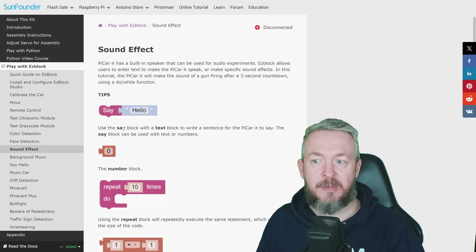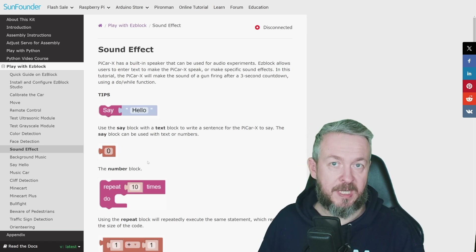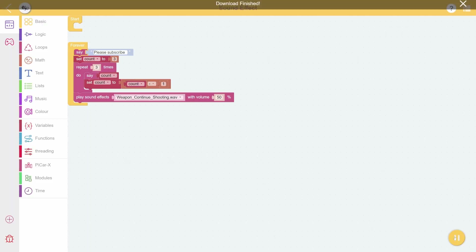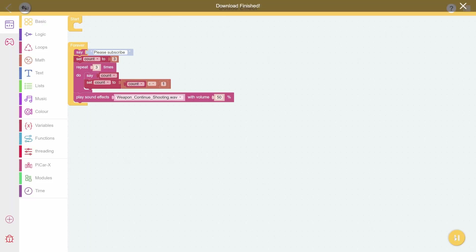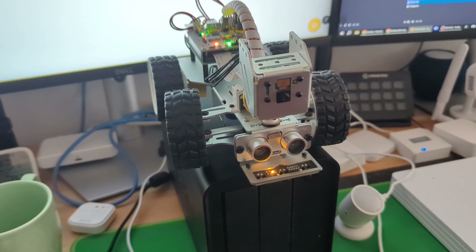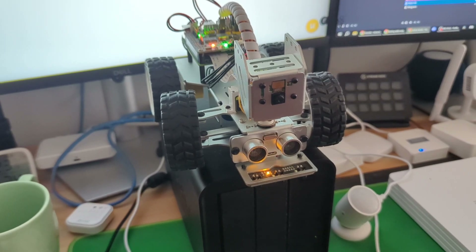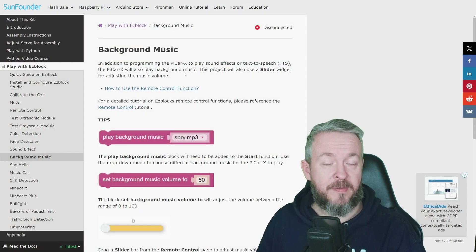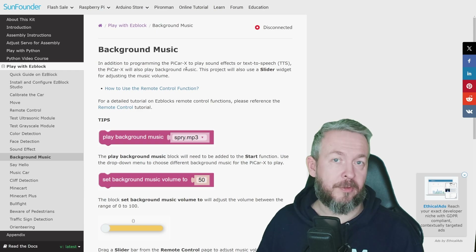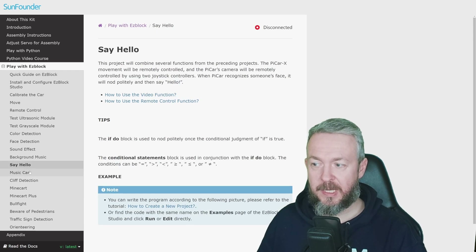Then we have sound effects. Sound effects can be either a specific sound or they can utilize a text-to-speech engine to say a specific message. There's also background music — this allows you to control the volume and play something in the background while the robot is doing something else. There's also a 'say hello' example and a music car example.